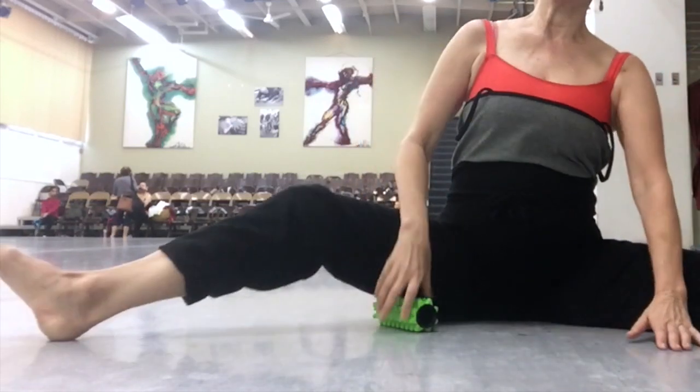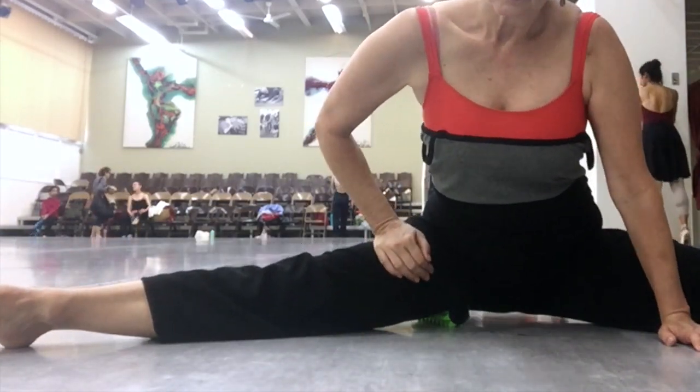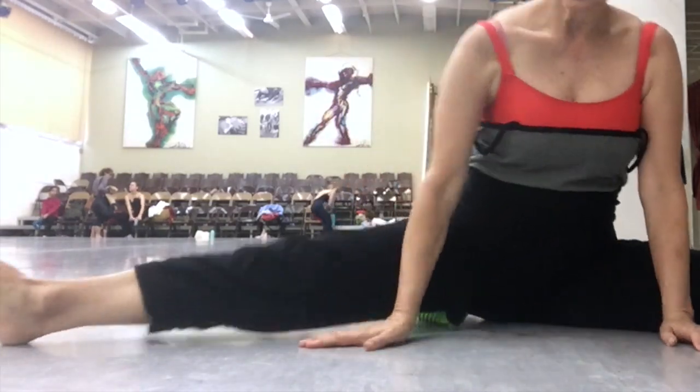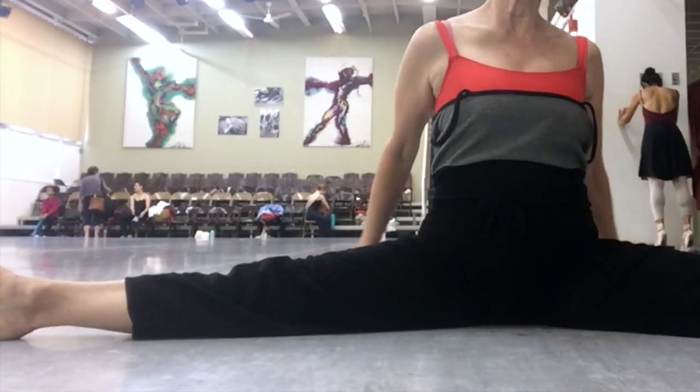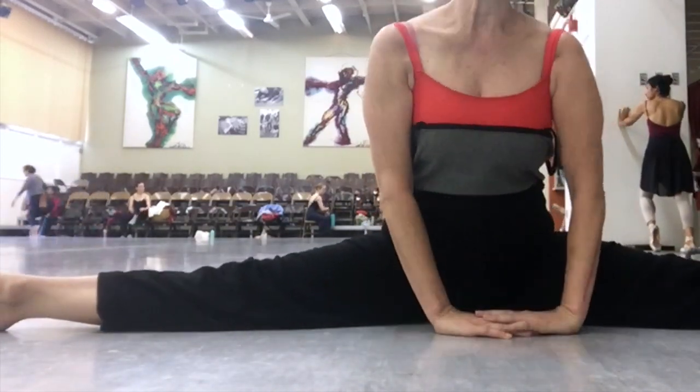Now I'm just going to test my openness of my middle split here. I'm turning out — bend and stretch, a dynamic stretch. I'm going to turn sideways, and you'll notice something kind of funny about my body: my knee is less turned out than my hip or my feet. That's why it looks a little weird.